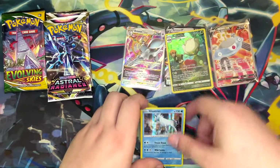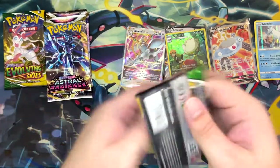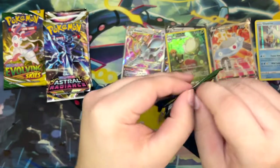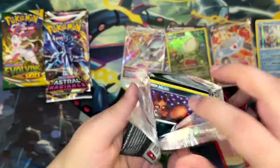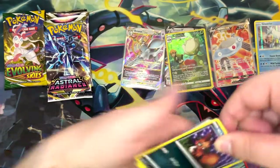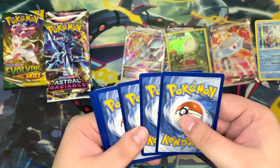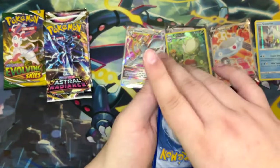There have been some leaks — not only for the upcoming set Silver Tempest, but also for the High Class set, which supposedly gets released early next year, a bit after Silver Tempest. Similar to Shining Fates, it's a special pack where all the cards from V-Star Universe will be included.